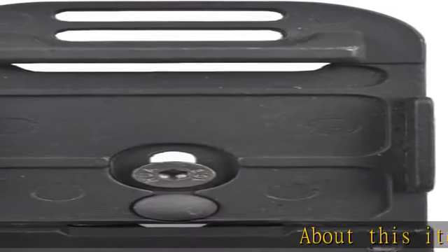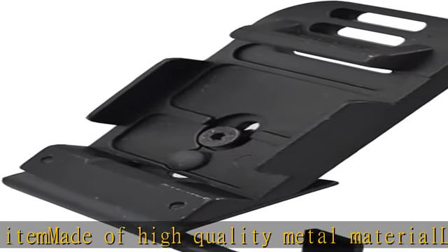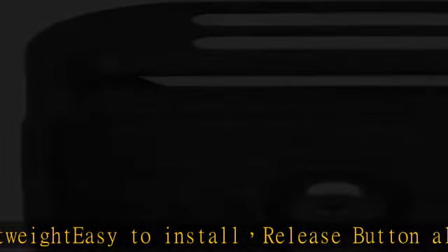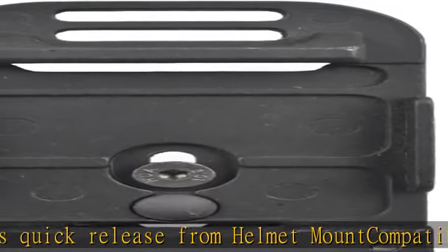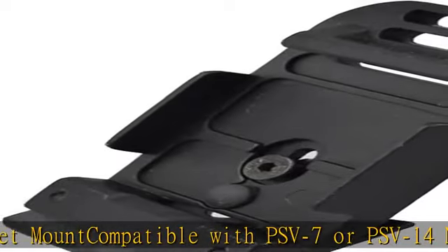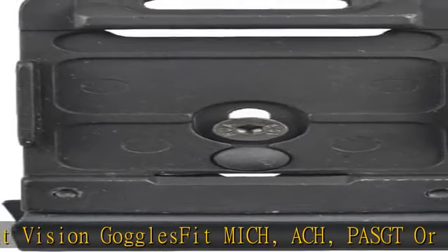About this item: made of high quality metal material, lightweight, easy to install. Release button allows quick release from helmet mount. Compatible with PVS-7 or PVS-14 night vision goggles. Fits MICH, ACH, PASGT, or M88 helmets. Check the description to get this product today at the best price.